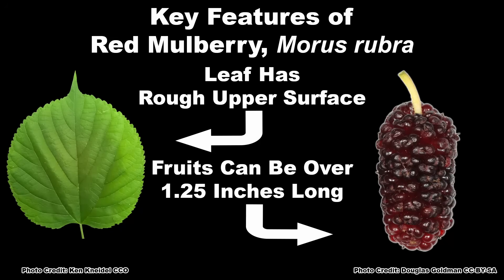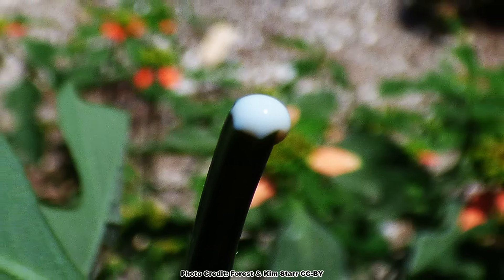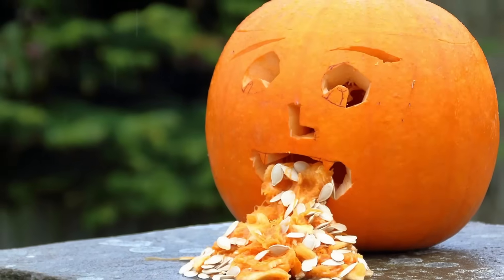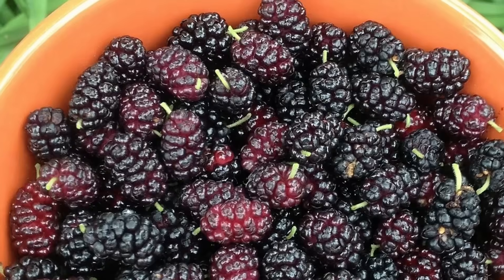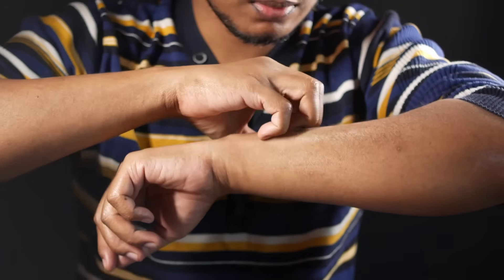The main keys to identifying red mulberry are that the leaves have an upper surface that feels rough and the fruits are large, often over one and a quarter inches long. Another thing to be aware of is the milky white latex the plant exudes when injured. The unripe fruits of red mulberry are mildly toxic — general symptoms of eating unripe berries are stomach discomfort and possible hallucinations. Yes, unripe mulberries can be mildly hallucinogenic. Ripe fruits are perfectly safe. The milky latex can also cause contact dermatitis in some people, but it is normally very mild.